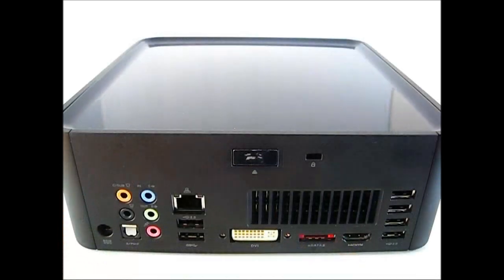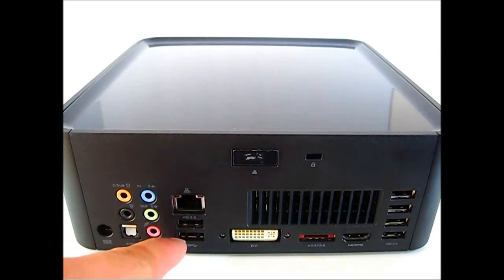At the back of the ASRock Vision 3D you can find the power connector on the lower left-hand corner and your 7.1 audio connectors including an optical audio connector. You have your RJ45 port, a single USB 2.0 port right below it, and a single USB 2.0 port below that.